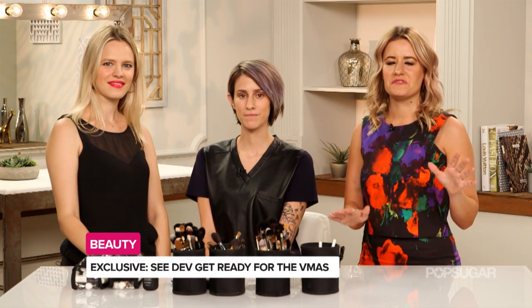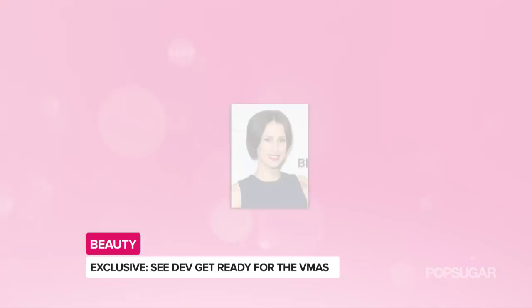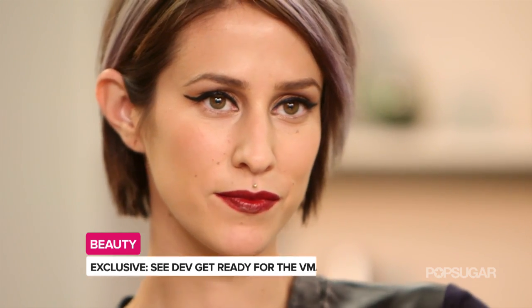It's Kirby here with celebrity makeup artist Kayleen McAdams and recording artist Dev. Today Kayleen is showing us the look she's creating for Dev for the Video Music Awards. We wanted to do something that's a signature look for Dev, so we're going to do a strong cat eye and a bold lip.